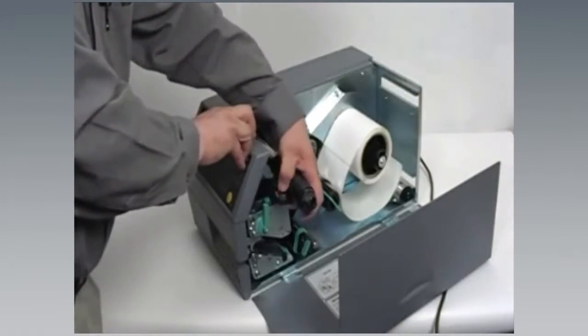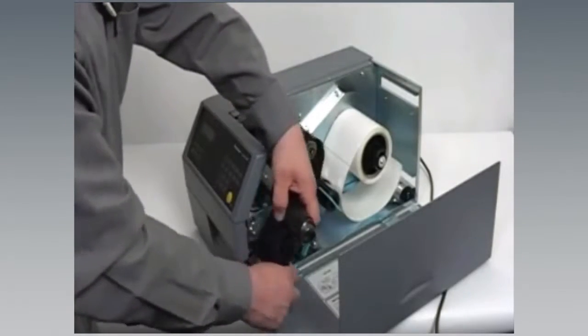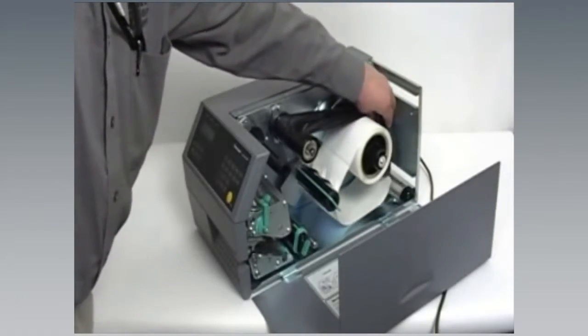All of Intermec's current fixed commercial and industrial printers have user-replaceable printheads. This makes printhead replacement an easy and tool-free procedure, which reduces downtime and maintains productivity.